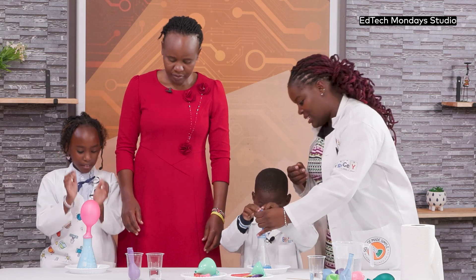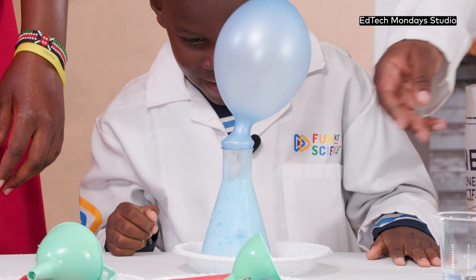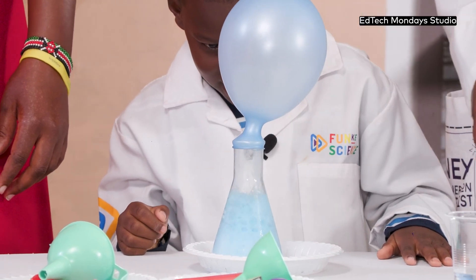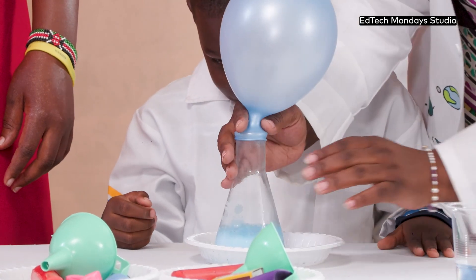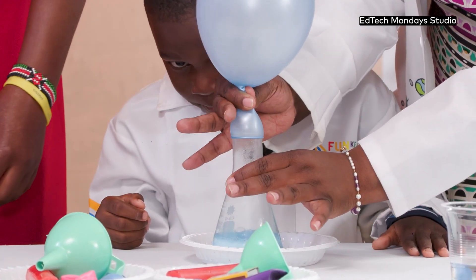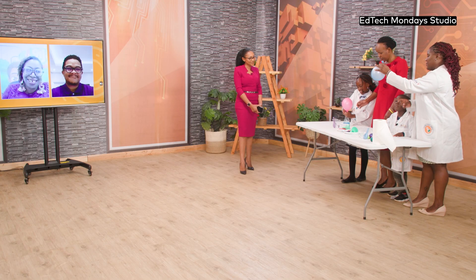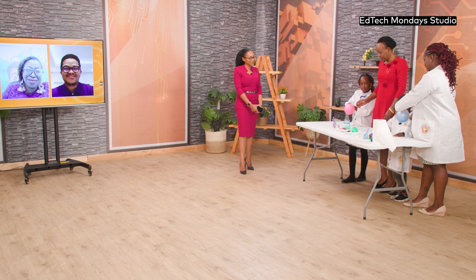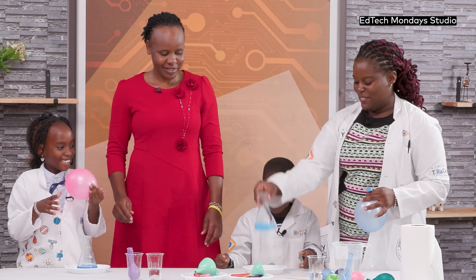Wow! Corey, are you afraid it's going to burst? This is not going to pop. If I was to remove this — there's a gas inside the balloon. Carbon dioxide. And inside, of course, is the fluid that results from the reaction.